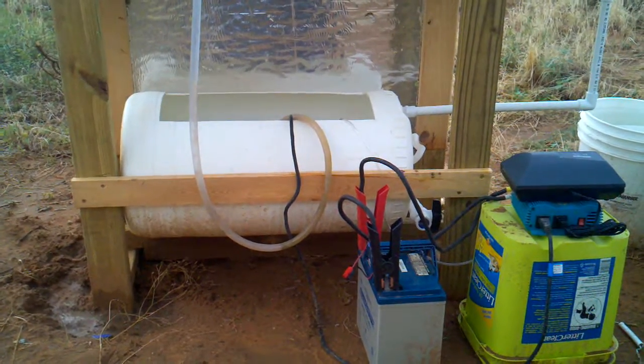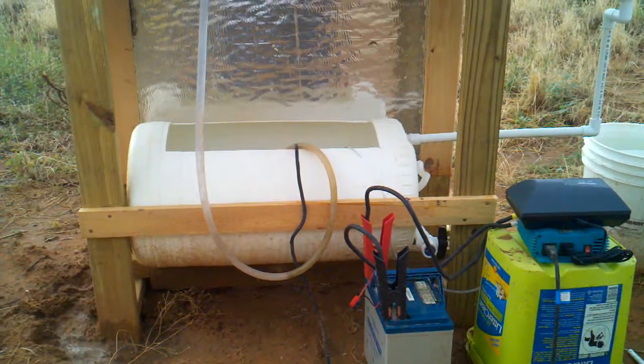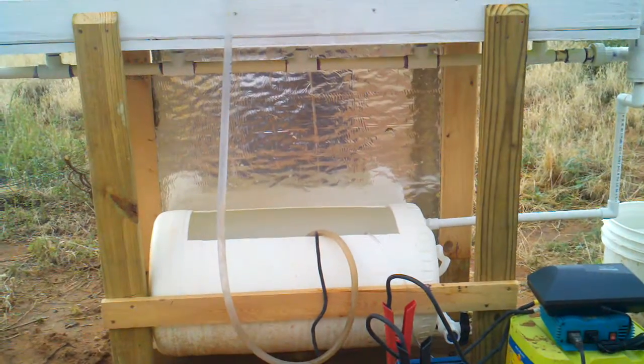Yesterday was the first day that I had actually completed the mechanical parts of this system, and I'd like to do an update on what I'm up to.